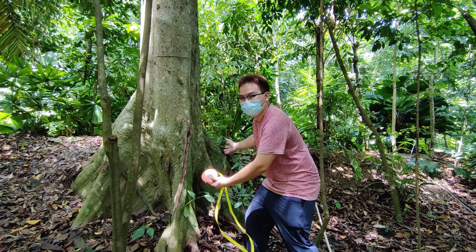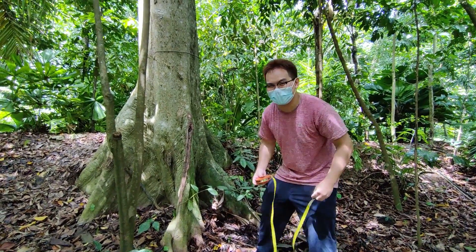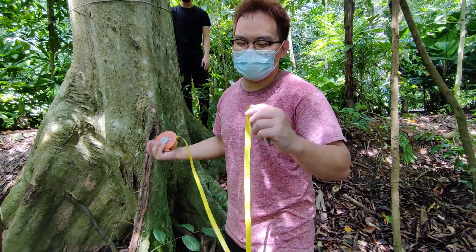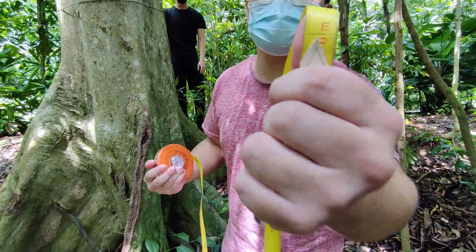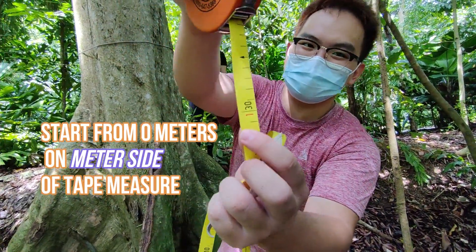Look at this wide buttress root. Do you know how to measure the diameter breast height for this tree? Option 1: before we start measuring the tape, we need to make sure we start from zero meters and then go to 1.3 meters.